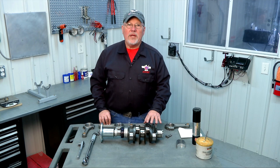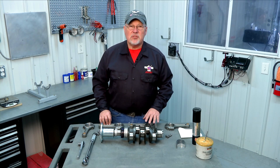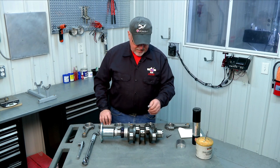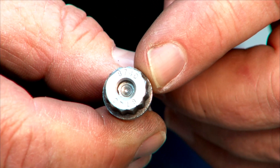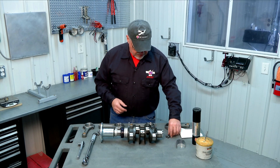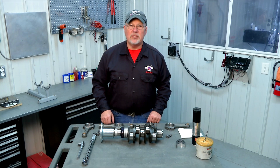We get rods from two different suppliers, so you may see a different style bolt in your particular engine kit. This particular set of rods has star bolts with a 12-point star type fastener. The other sets of rods have a hex nut type fastener. Both styles are covered in our manual, so depending on which style you have, just follow the instructions that apply to the rods you have.